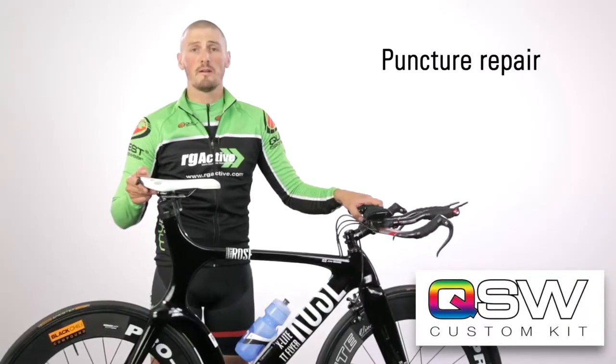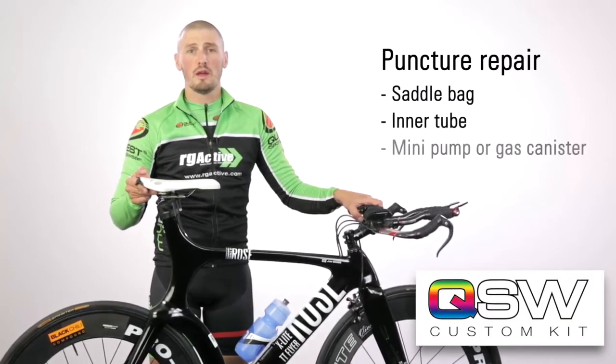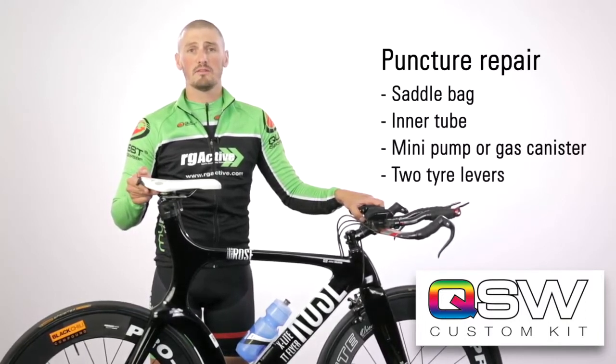To change a puncture, all you need is a saddle bag, an inner tube or two, a mini pump or gas canisters, and two tyre levers.